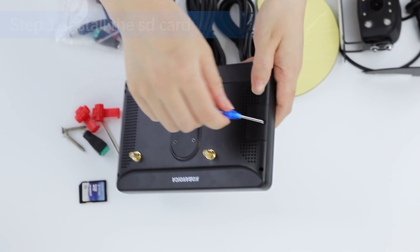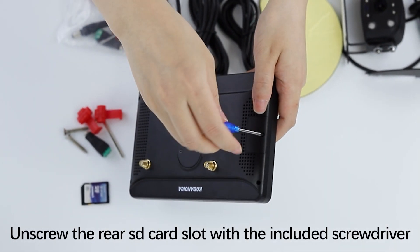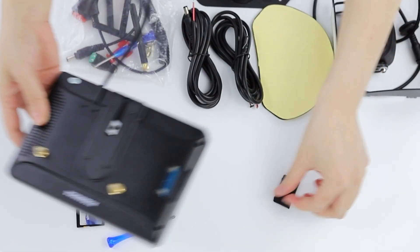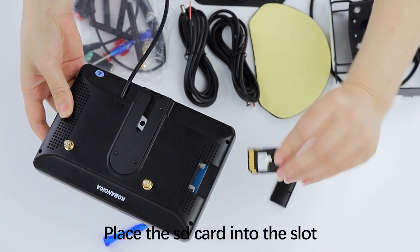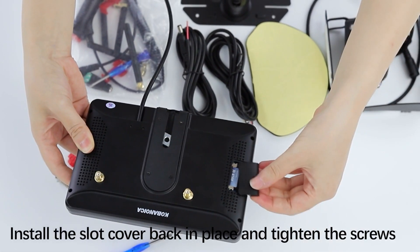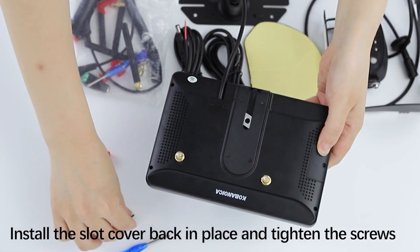Step 1: Install the SD card. Unscrew the rear SD card slot with the included screwdriver. Place the SD card into the slot. Install the slot cover back in place and tighten the screws.